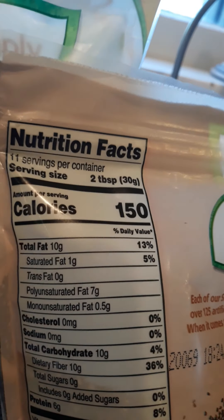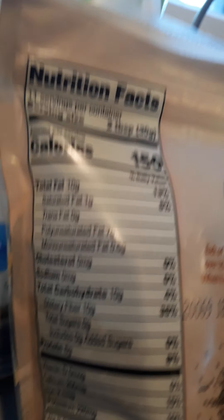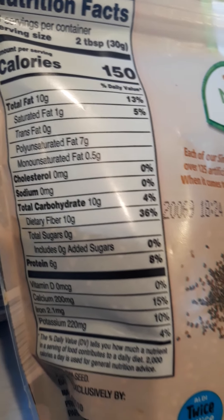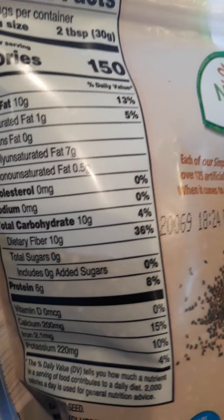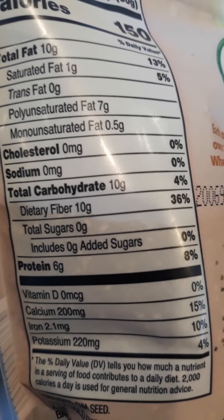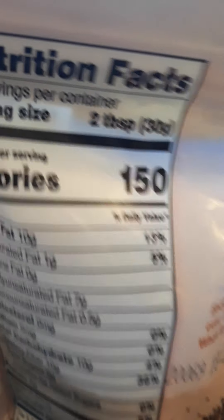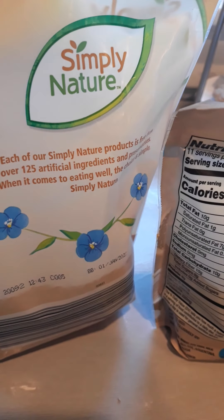You can see the serving size is two tablespoons, and that has 10 grams of fiber. Just two tablespoons, you get 10 grams of fiber — that's amazing. And then six grams of protein. Both protein and fiber, when you add them to your foods, will help lower the glycemic index of anything that you're eating, so it's a nice thing to have on hand.